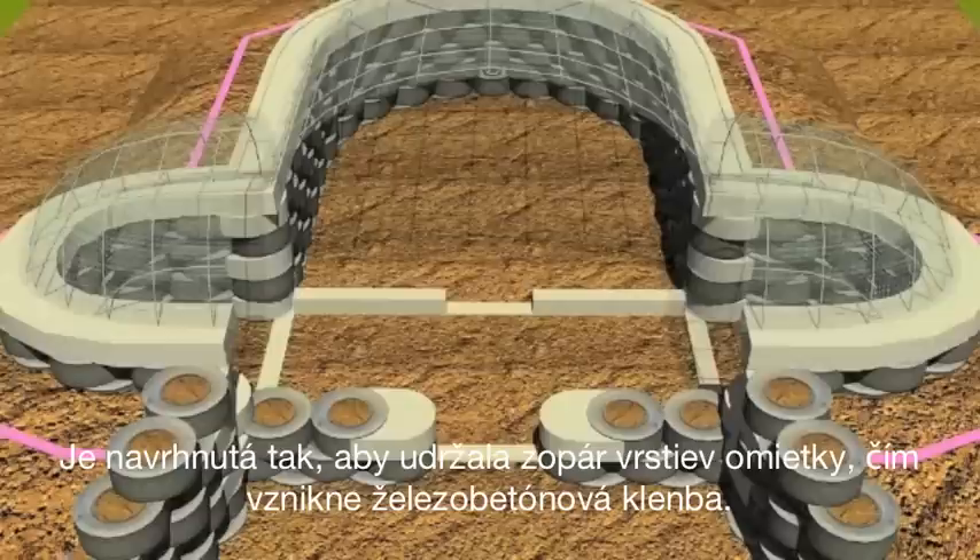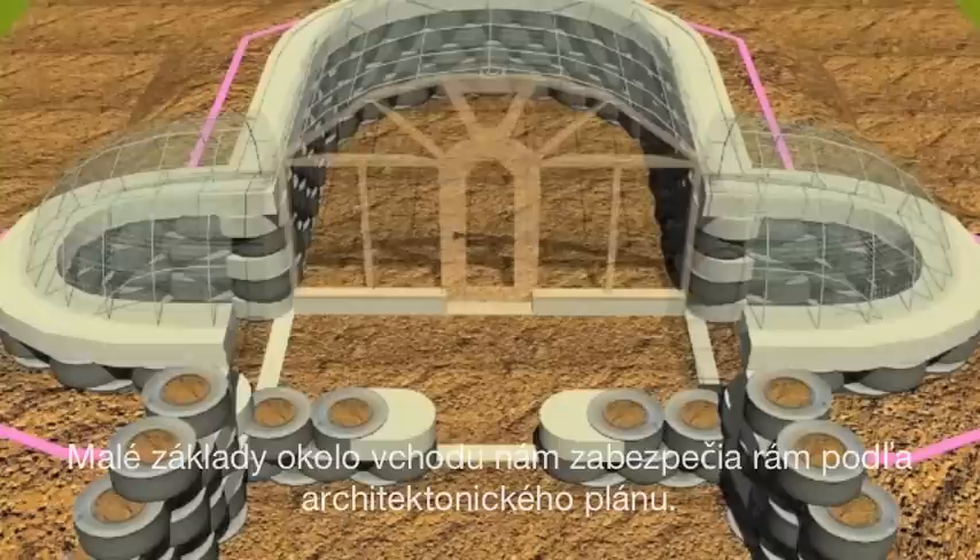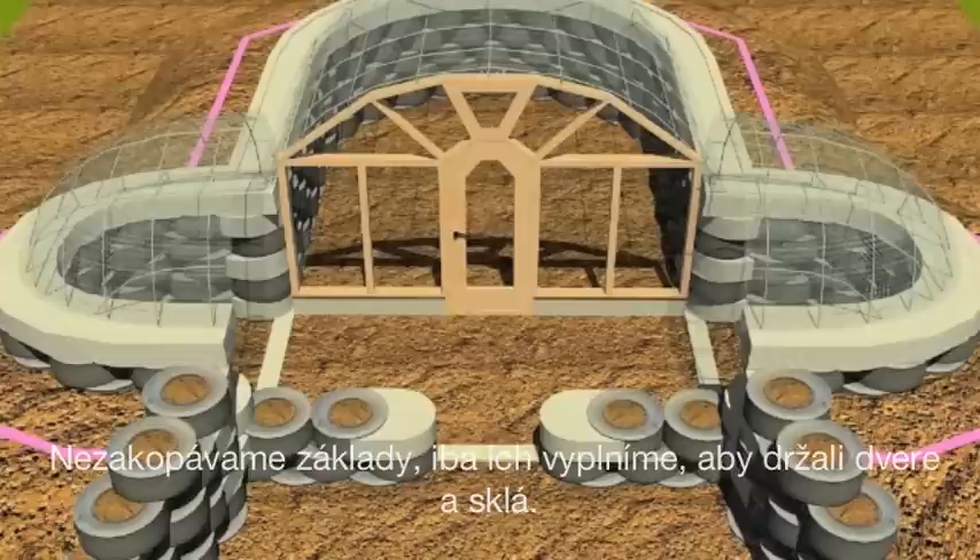The birdcage is a form for a ferro cement vaulted roof structure, set up to receive several coats of plaster and become a ferro cement dome. The little footing across the front will take some non-bearing framing as per the architectural drawings, just filling in for glass and a door.